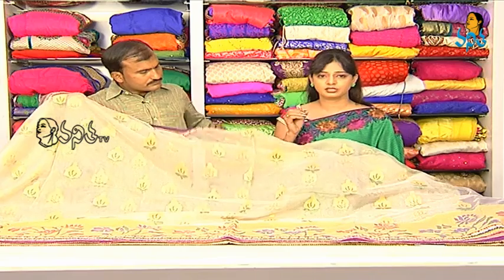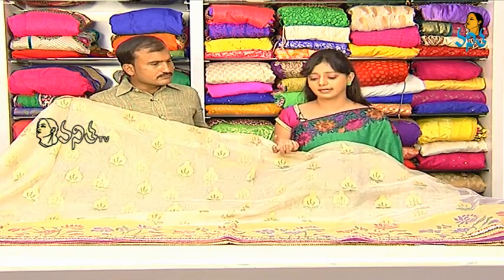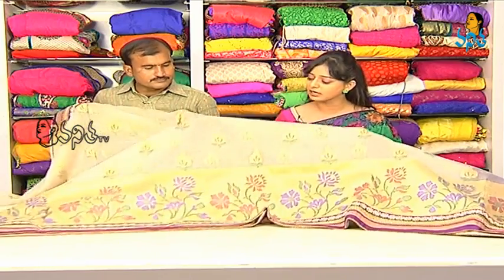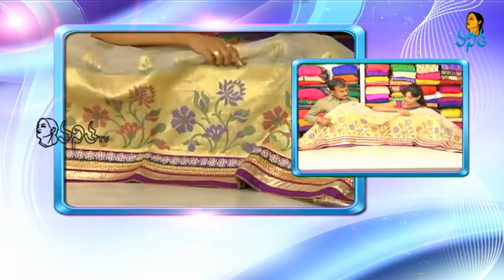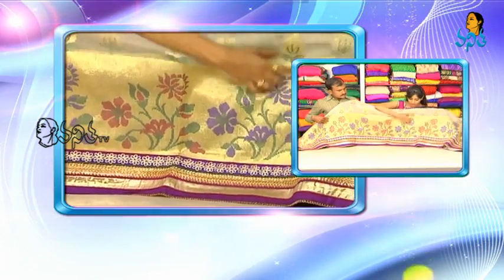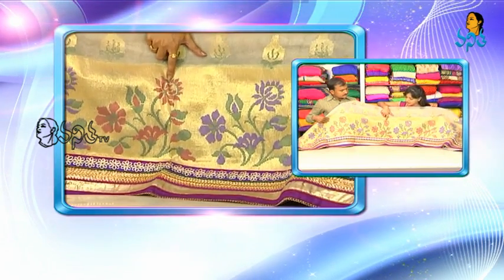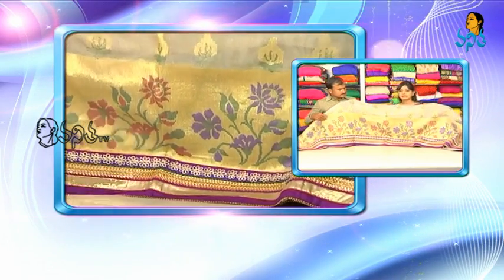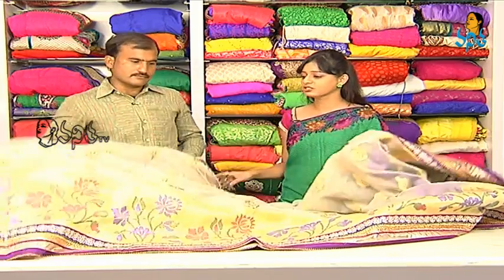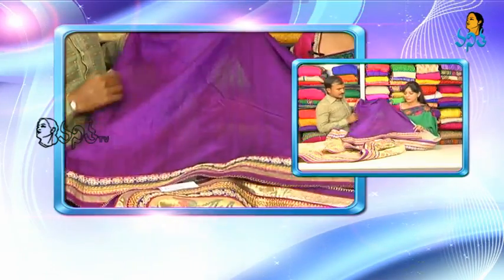We also have green color with a lace. This green color is dark green combination. I also have a scud border, a border with the same color, gold color and base color, and a flower design. I also have a scud border. How do you have a blouse? I have a contrast. Your border is the same? Yeah, same.